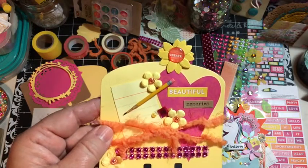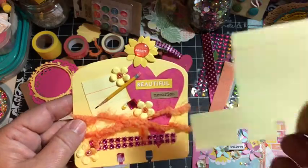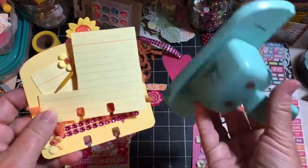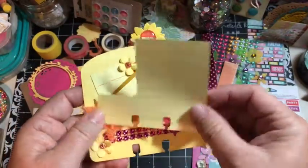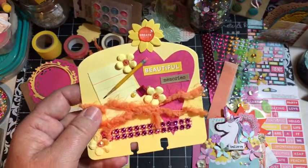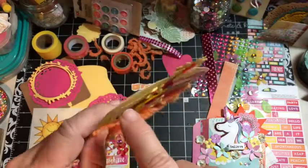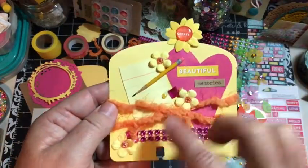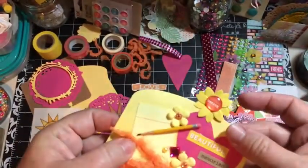This is from an index card that I actually used the memory dex punch on. This is the memory dex punch - I had punched the bottom and I knew where those yellow cards were, so I just went and grabbed one. I put it on there so that it's lifted a little bit. I've added some of the little yellow flowers with the little orange bling inside. This is a paper clip that I made.